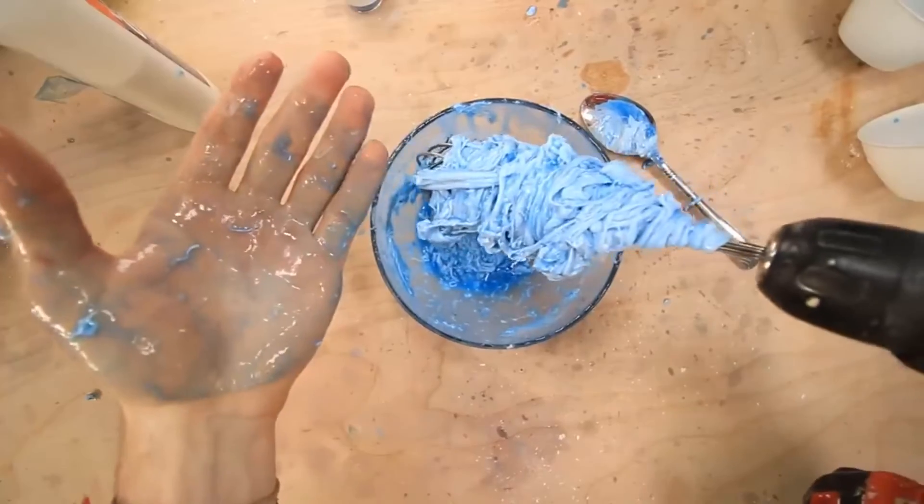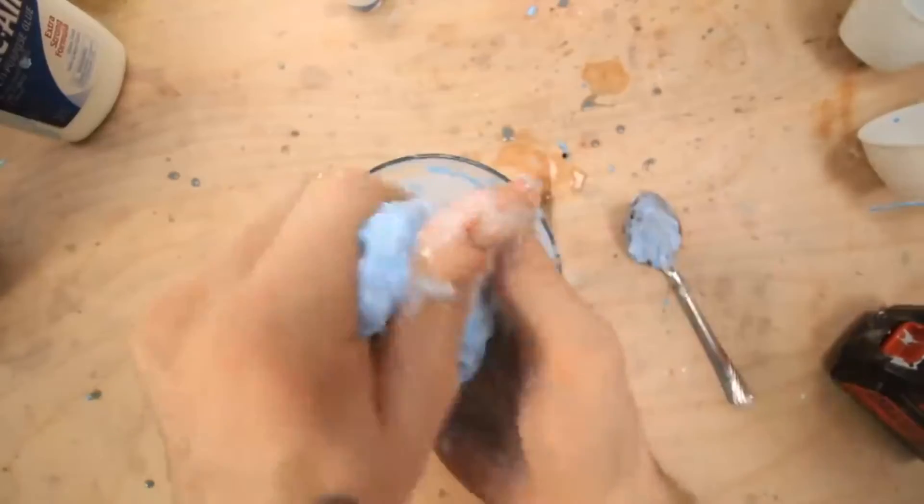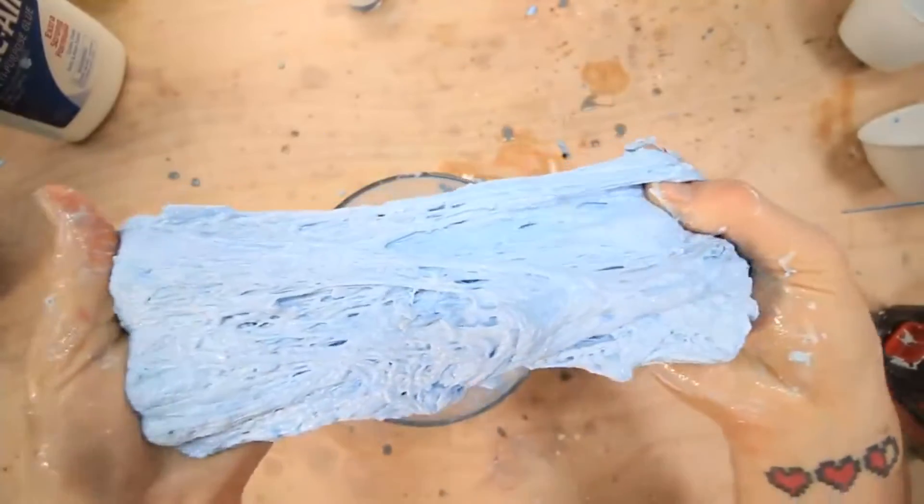Oh my goodness. This was an awful idea. I think I need to add some more glue. Dude this is so weird. Wow. This is so interesting — I've never played with such a weird slime thing.